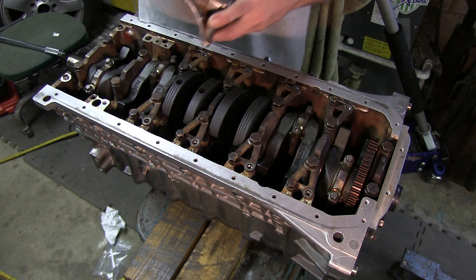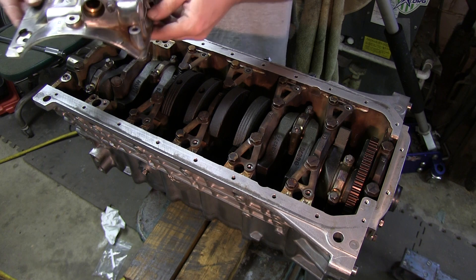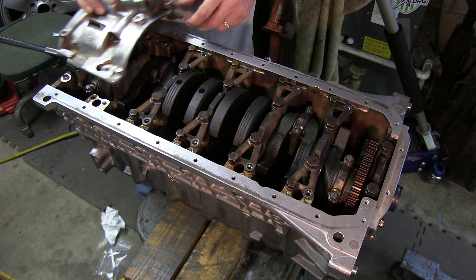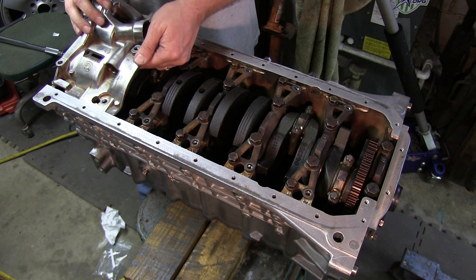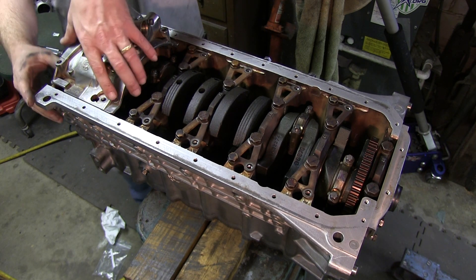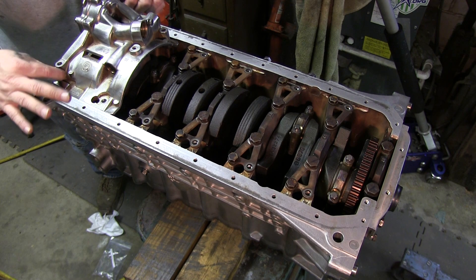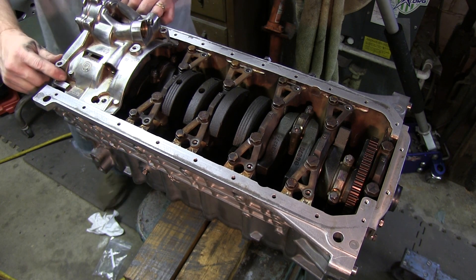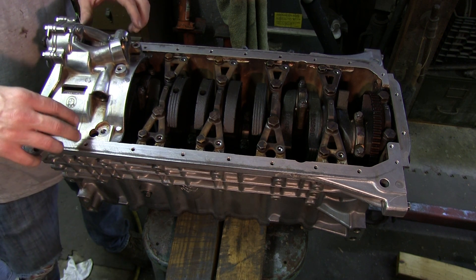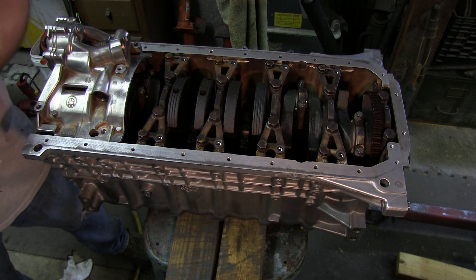Okay so now I'm going to go ahead and put the oil pump back on. There's two sleeves up here that have to kind of wiggle into place. With the oil pump you're going to have four bolts — looks like three long and one short — and I'm just reusing these as well.